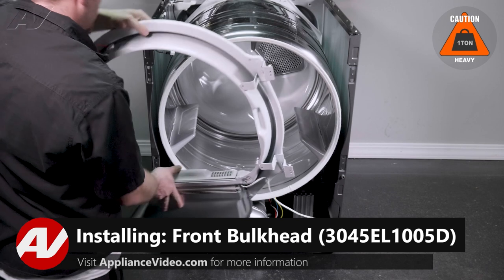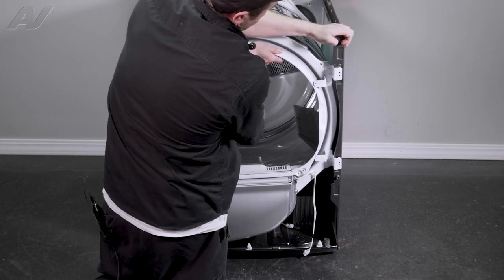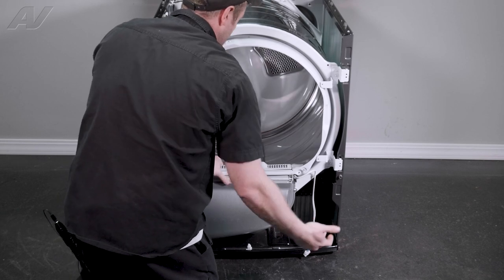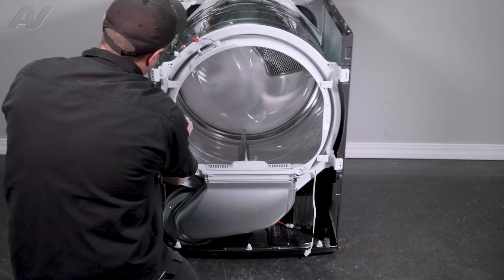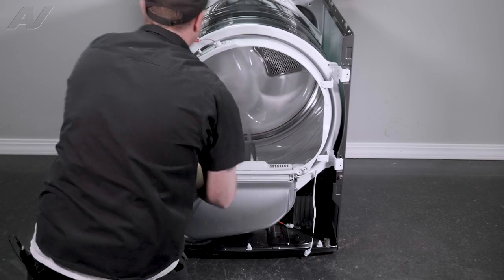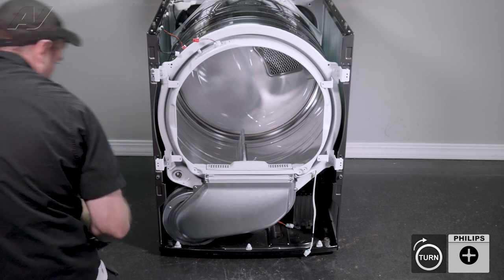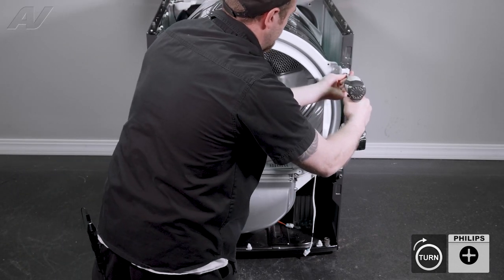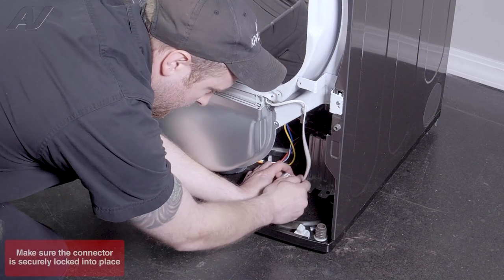Now we can reinstall the bulkhead. When reinstalling your bulkhead, first get it into position where the blower goes on the bottom. Start to get the wheels underneath the front and lift up to put the top arms into the slotted area. Give it a turn — this will draw it in and get it on top of the wheels. Then lift up on each side and drop it back into the slotted area. Give it another turn, then go around and reinstall the screws. Reinstall the molex on the bottom.